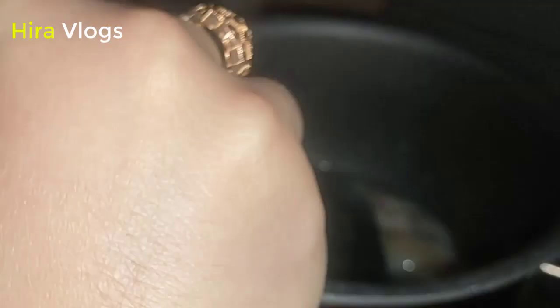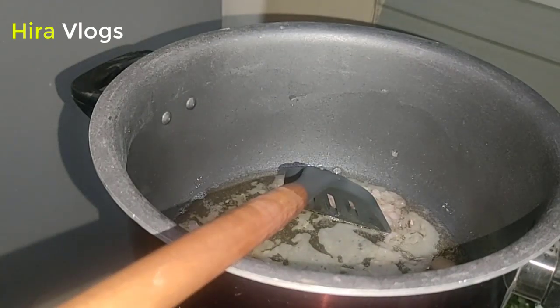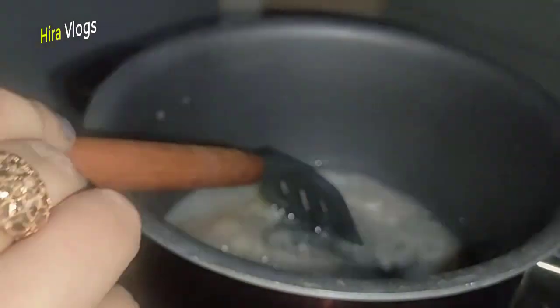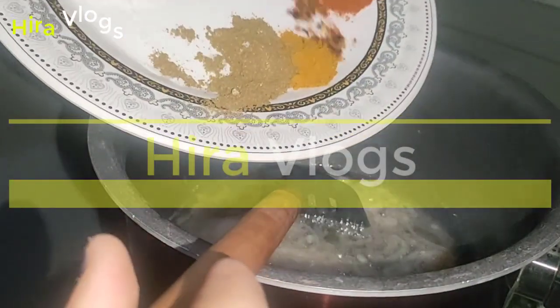We will add the garlic-ginger paste in two tablespoons and mix it in well. The smell of the garlic-ginger paste comes out. When it is fried, we will add all the ingredients.